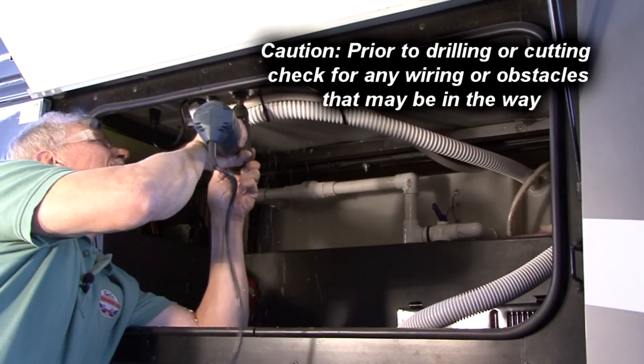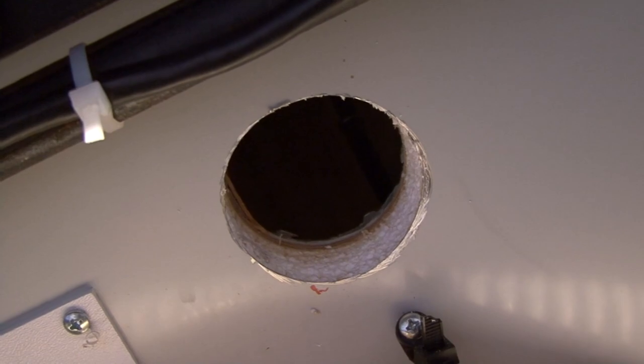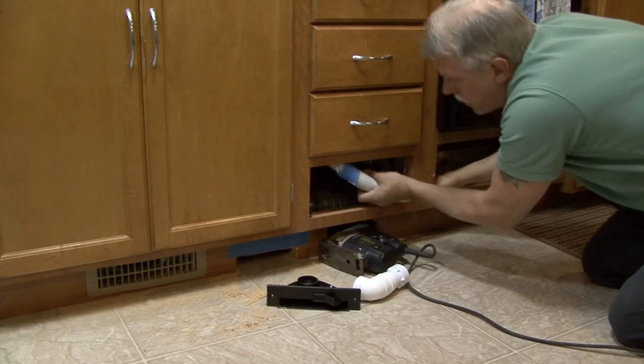From below, cut an access hole underneath the cabinet, positioned so that final piping connections can be made through the access hole. Run the vacuum piping and low voltage wire from the main piping line to the vac pan location.